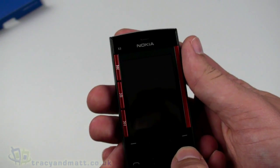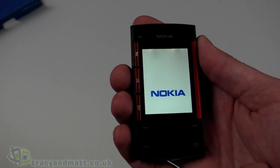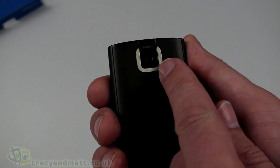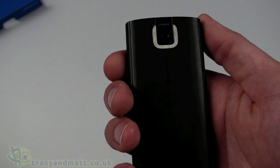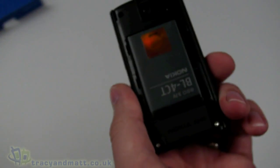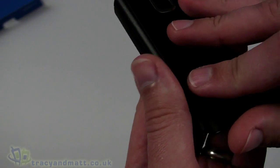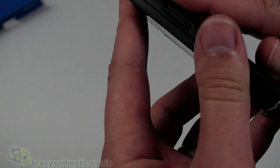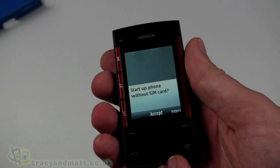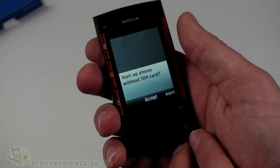Let me run down the specification while we power up. It has a 2.2-inch quarter-VGA display. On the back there's a 3.2-megapixel autofocus camera, but there's no flash. The back cover pops off to reveal the battery, and underneath the battery is the SIM card socket. It supports video recording at 15 frames per second, though only in QCIF — so quite small video.